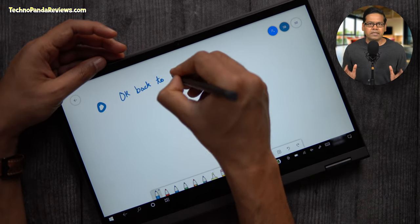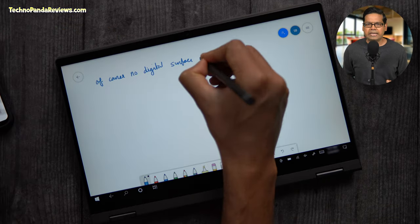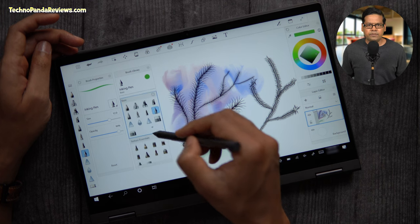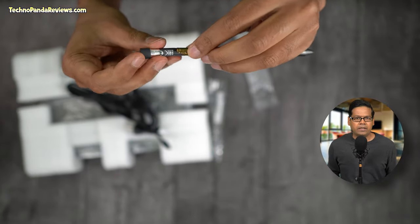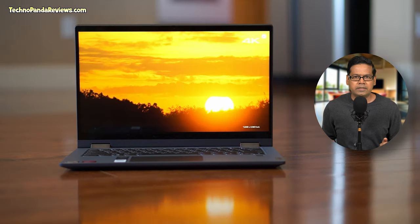This pen works great with many third-party apps. My favorites are Microsoft OneNote, Windows Ink Workspace, and Autodesk Sketchbook, and all three apps are freely available on the Windows Store. The pen is powered by a single quadruple-A battery that lasts for over a year, mitigating the pain of daily recharging your pen. Overall, I would say that the pen writing experience on Flex 5 is comparable to the more expensive Yoga line of laptops from Lenovo.